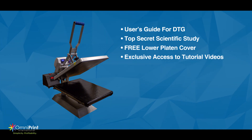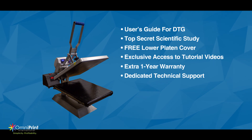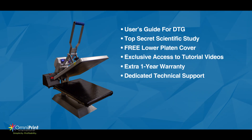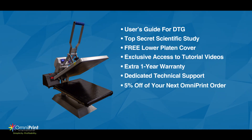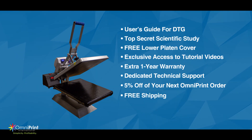Each heated lower platen also comes with an extra one-year warranty and dedicated technical support to help make the most of your heated lower platen. You'll also be receiving 5% off your next order with Omniprint and free shipping on your all-new heated lower platen.